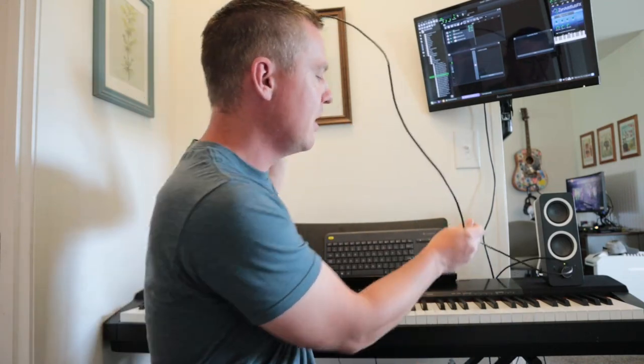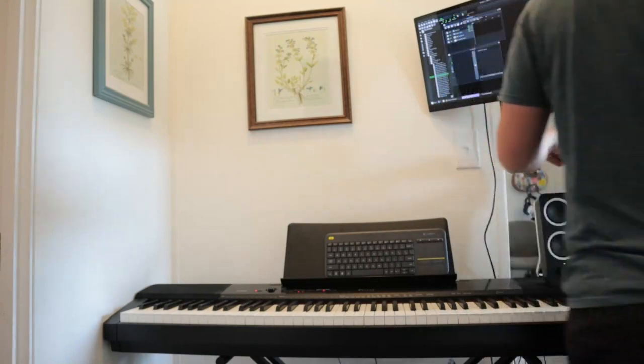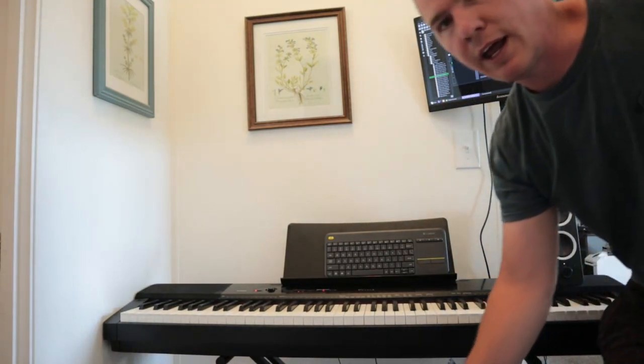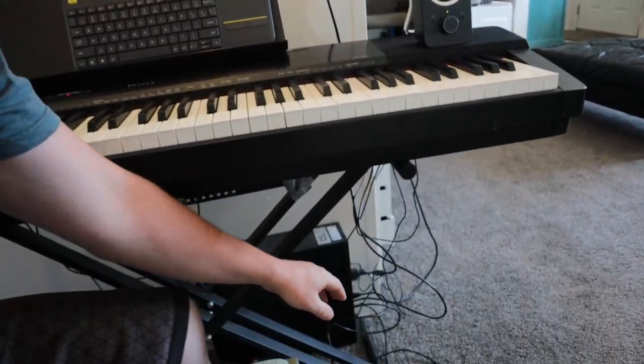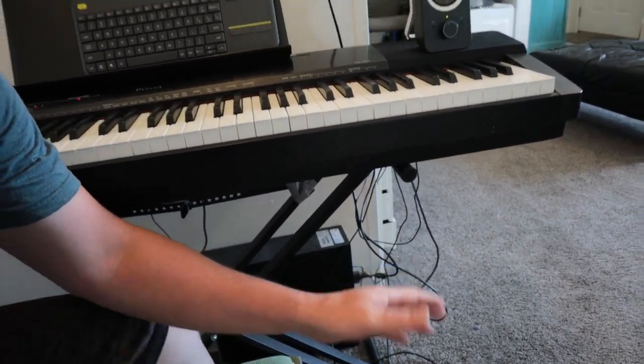We'll hop over to the screencast and come back and forth between the camera and the screencast. I'm going to plug this in to the back of the piano, and then the other end of that cable is just a USB cable plugging into the back of the computer. This is the computer I'm using — nothing too special, just a regular computer running Linux Mint.